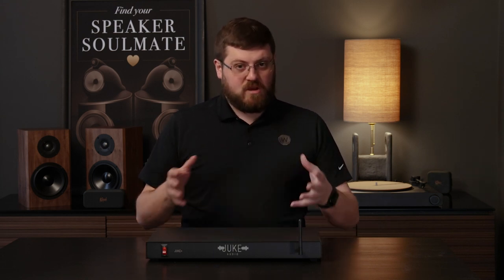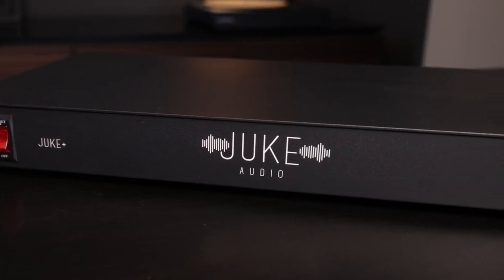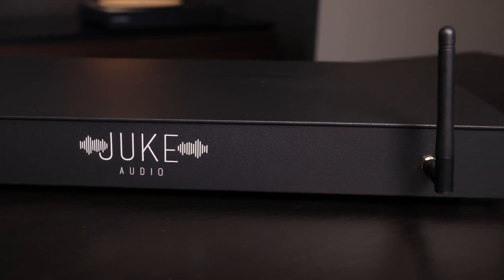Distributed audio is oftentimes a scary and confusing endeavor for those unfamiliar with best practices and the hardware necessary to deliver an effective multi-room audio system. Multiple amplifiers, streaming devices, bus inputs — and what do you do with the volume knobs? Well, worry no more. Juke Audio is here to simplify that process and bring accessibility to those who couldn't afford to get that whole-house speaker system before.